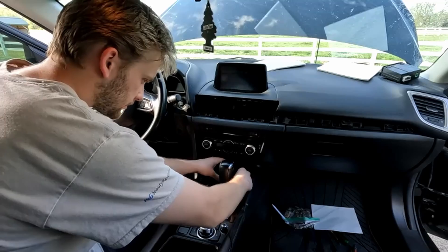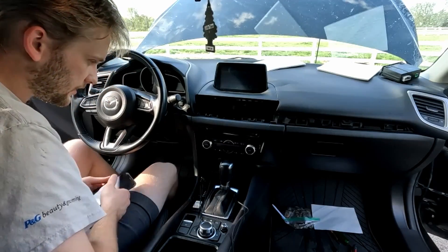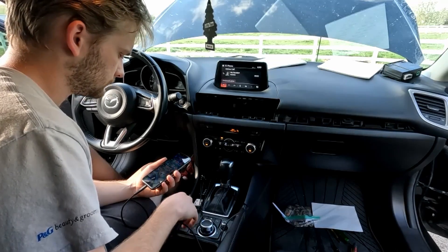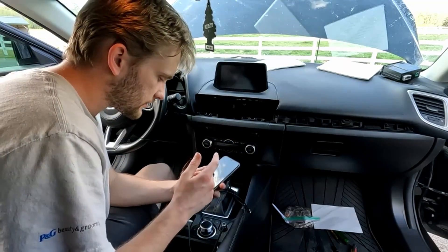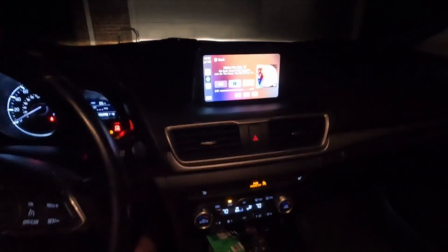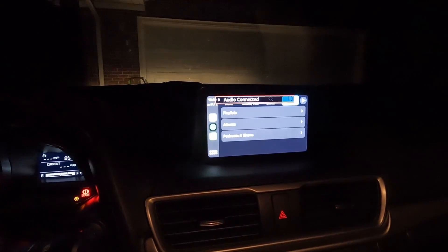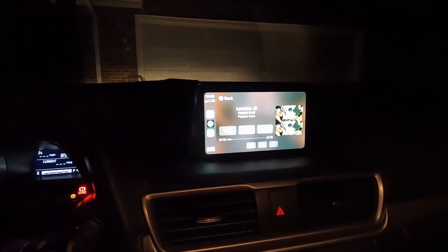I hooked up the battery and the infotainment is connected. It works — Apple CarPlay is now official! That's it for the Apple CarPlay install for a Gen 3 Mazda 3. If you have any questions, leave them in the comments and I'll answer them. Every file you need for this update is linked in the description below. After using this for a few months, I think it was well worth the effort — the navigation on Apple CarPlay is so much better than what came with the Mazda.